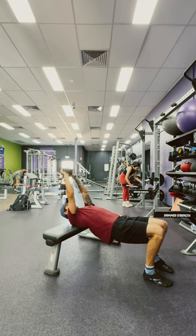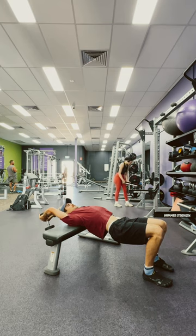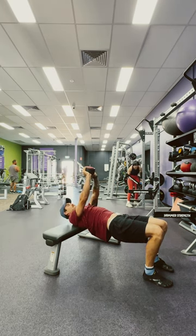Breath in and slowly lower, extending through the lats, keeping our body as level as possible. Breath out at the top, re-breath.